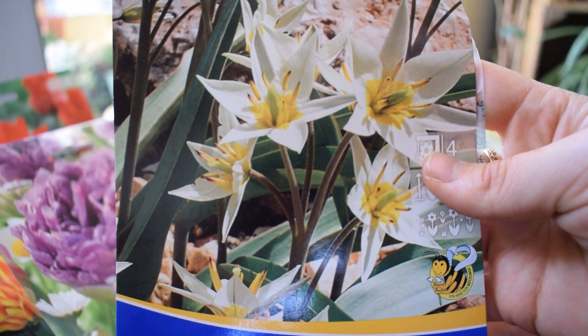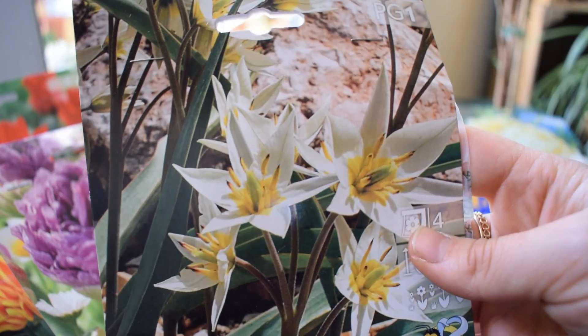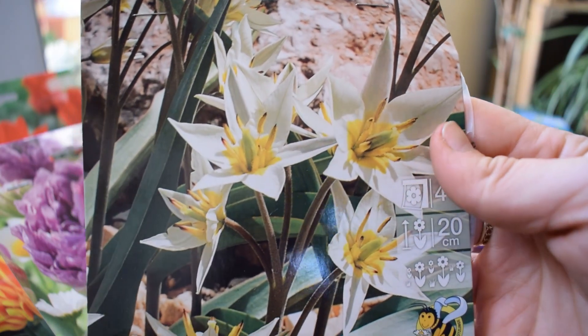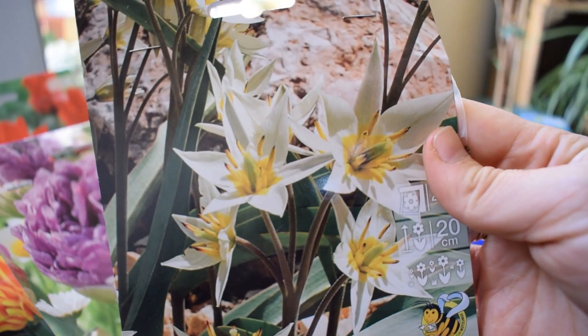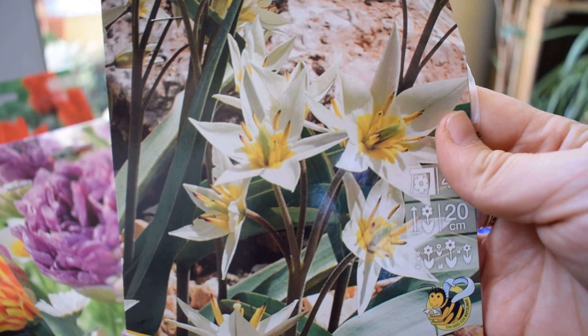Next ones are these Turkestanica tulips. Look at them - are they not just drama? They're a dwarf variety, 20 centimeters tall, and they're actually good for the pollinators. I'm going to be planting these alone in a pot because I just want to see them by themselves.